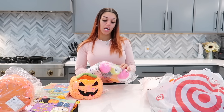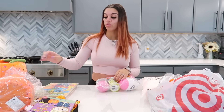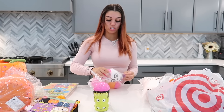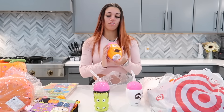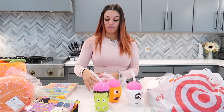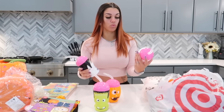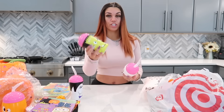Next we got some cups from Amazon — I just typed in 'Halloween cups' and I'll list it below so you guys can find it. We have several cups to choose from, and since they came in a pack of four we only need three. We'll give this one to Nova, this one to DJ, and then we'll give Kairi this one.